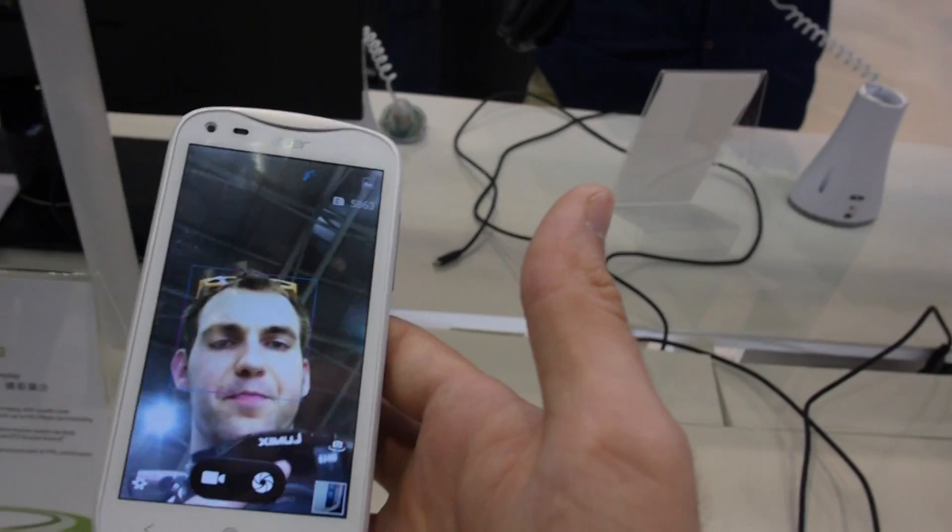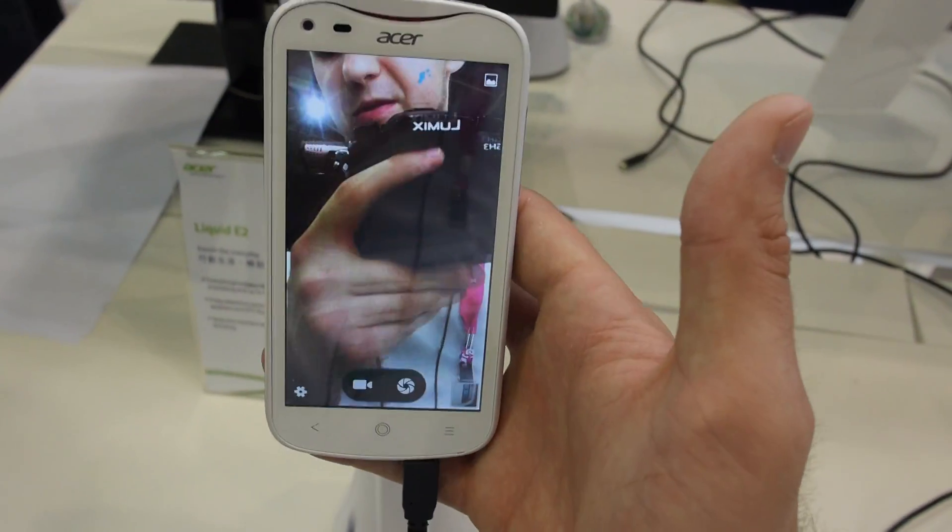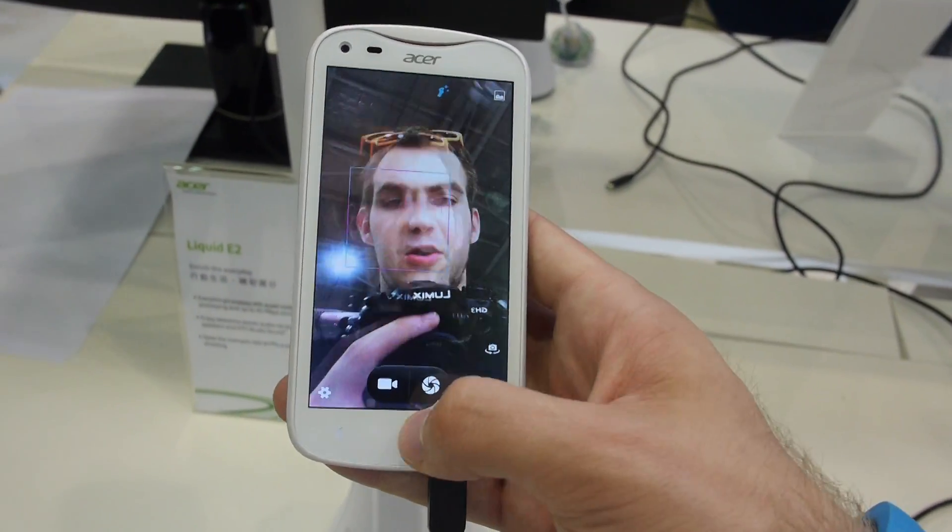If you flip the screen to use the front camera, it's a little bit slower but the resolution is amazing — it is really quite sharp and usable.